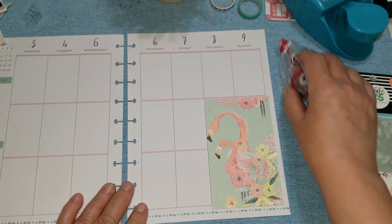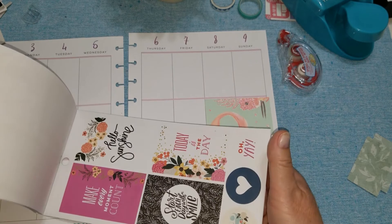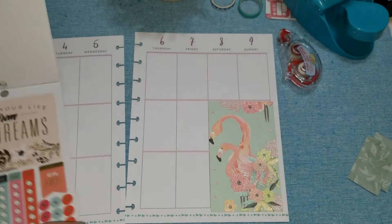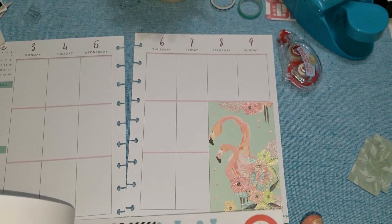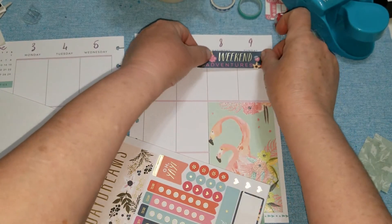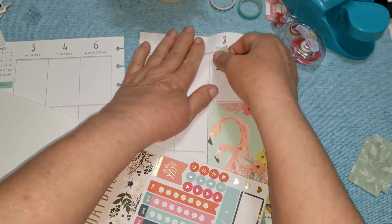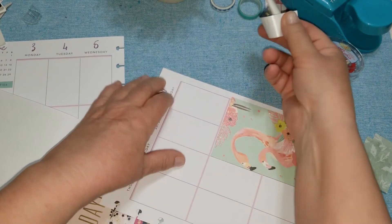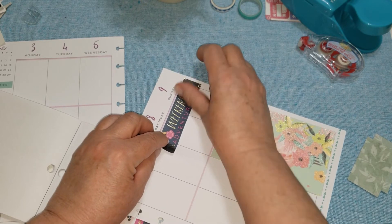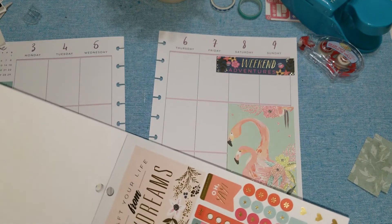I'm going to look for something to put in the top. I'm going to put a 'Weekend Adventures' sticker right here. Now remember this is the big sticker book, so these are oversized stickers for this planner, but I don't mind — I like that anyway. I'm going to try to put it straight there. 'Weekend Adventures' going across like that — I'm not an in-the-box kind of person all the time, so that works for me.